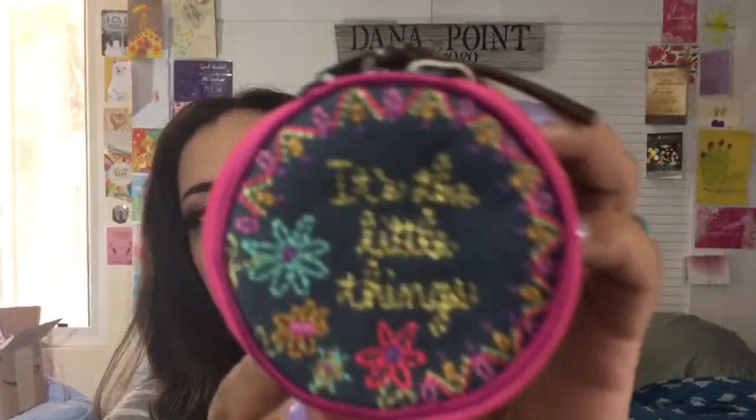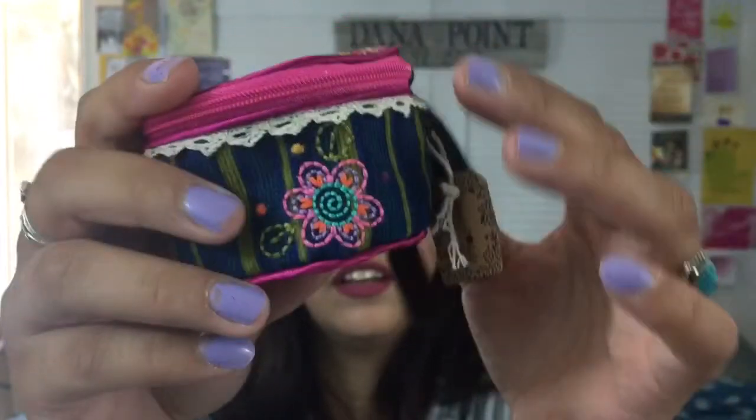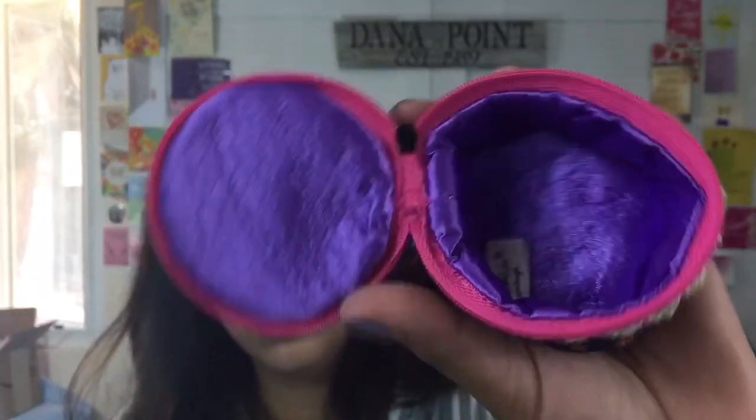Next, one of my favorite items in the box — this super cute treasure box by Natural Life. It's called the Little Things Jewelry Round: 'Keep your littlest treasures safe in our embroidered, embellished jewelry rounds.' Look at the detail — it says 'It's the Little Things' and all around it is just stunning. It has a little tassel and inside it looks so pretty. I think I'm going to put my rings and some of my earrings in it.